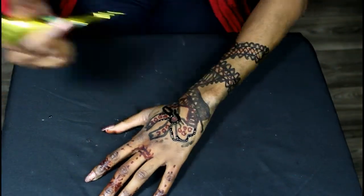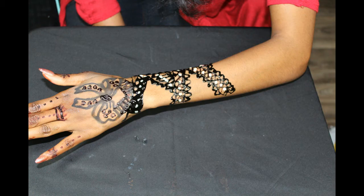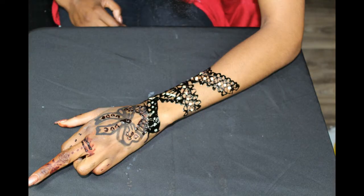For next time, I'm going to make the lines a little skinnier and tinier, because I feel like the designs I did — I want to make them smaller next time.